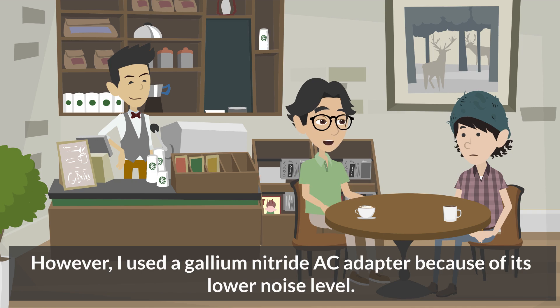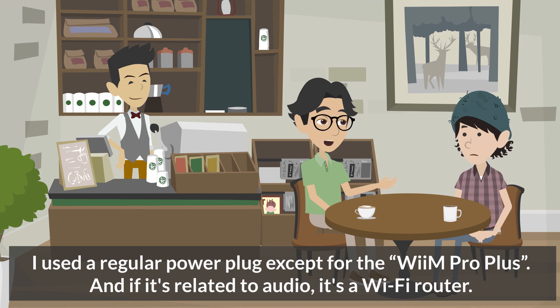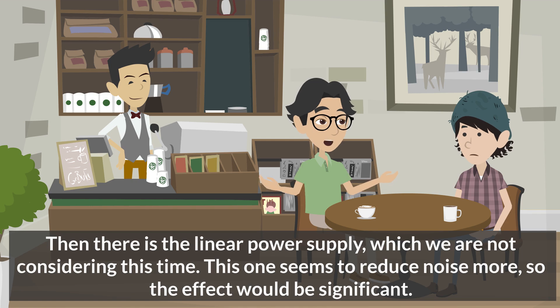However, I used a gallium nitride AC adapter because of its lower noise level. Are there any other audio devices that use AC adapters? I used a regular power plug except for the WiiM Pro Plus. If it's related to audio, it's the Wi-Fi router. Does the gallium nitride AC adapter work for Wi-Fi routers as well? I don't know — I've never done that. But it might be effective because it reduces noise derived from the power supply. Then there is the linear power supply, which we are not considering this time. This one seems to reduce noise more, so the effect would be significant.